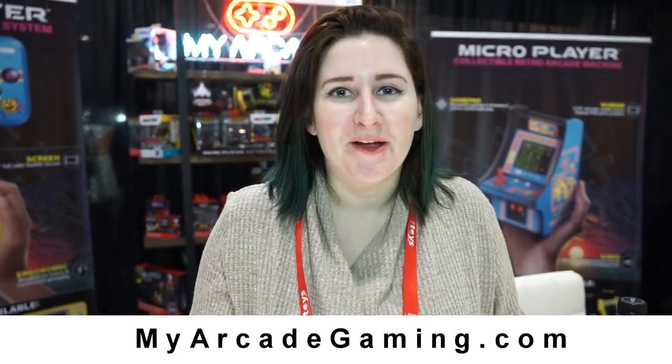Hey guys, my name is Crystal. I'm here with My Arcade at the New York Toy Fair, and we have some really exciting things to show you.